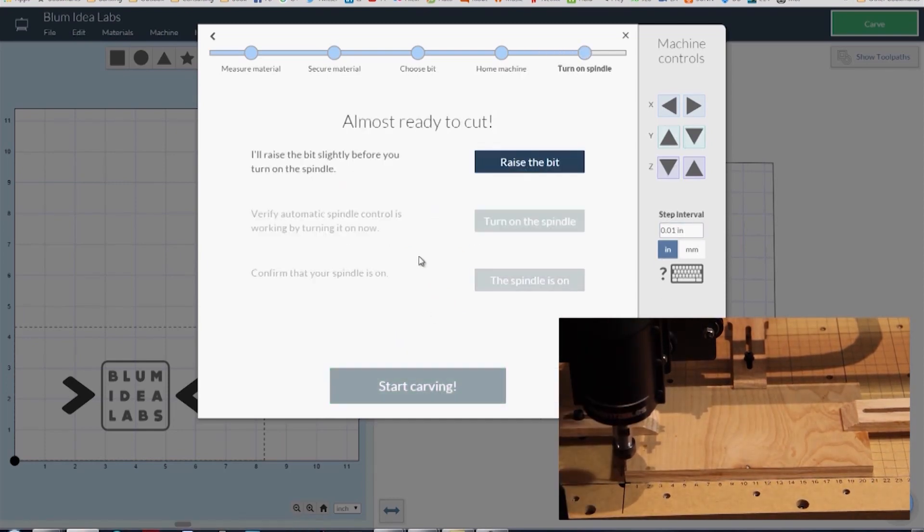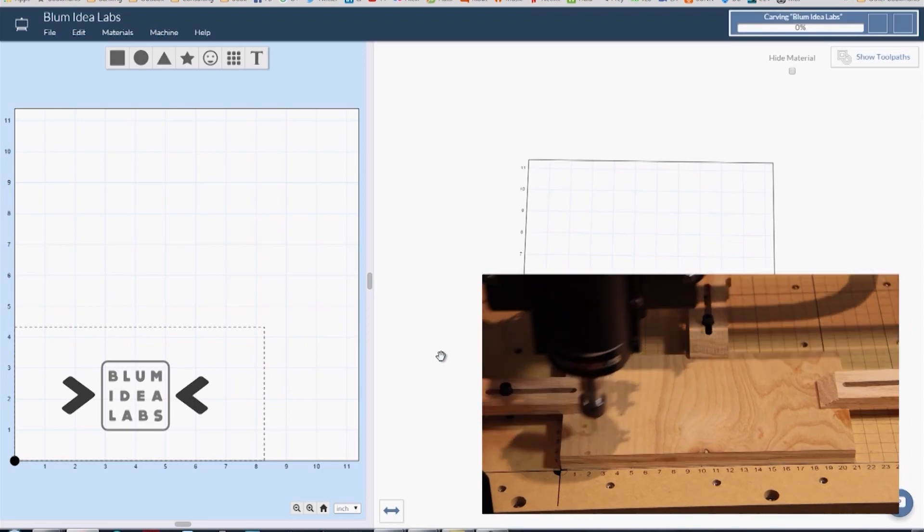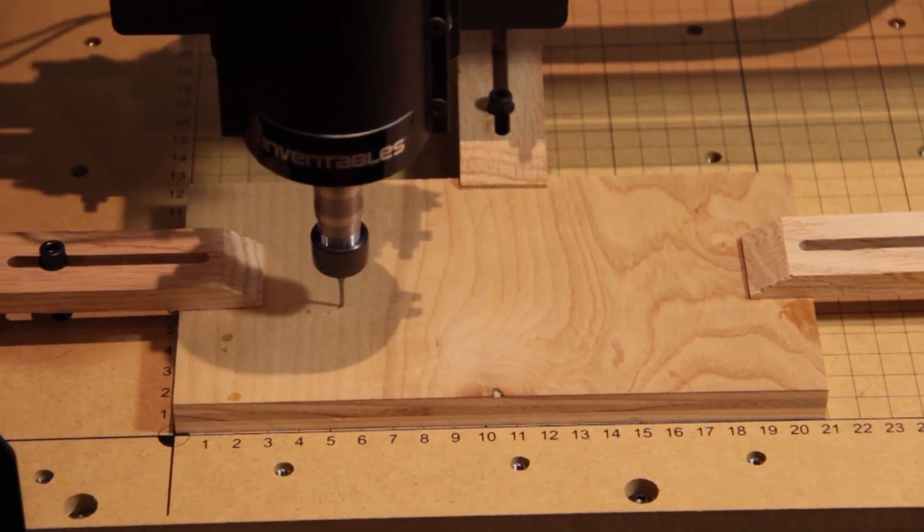Once that's set, you'll raise the bit, turn on the spindle, confirm that the spindle is on, and the machine will start carving. Keep in mind, the computer has to stay connected to the machine while it's carving, because it's sending the commands to it live over that COM port interface.